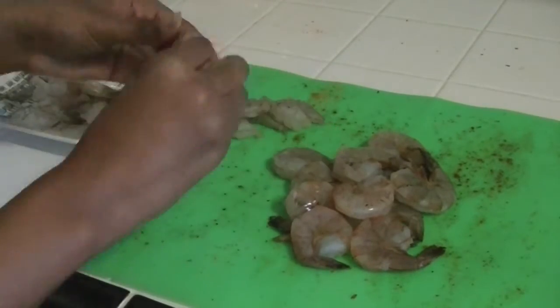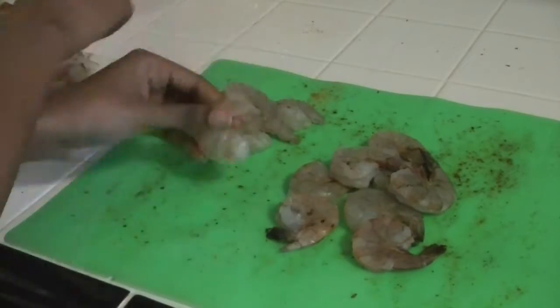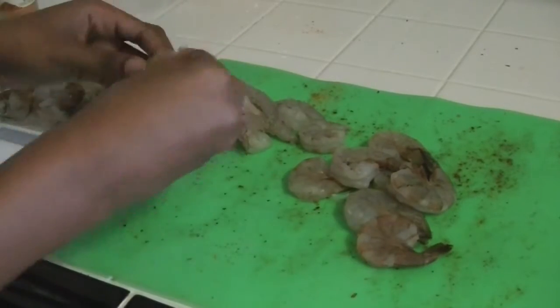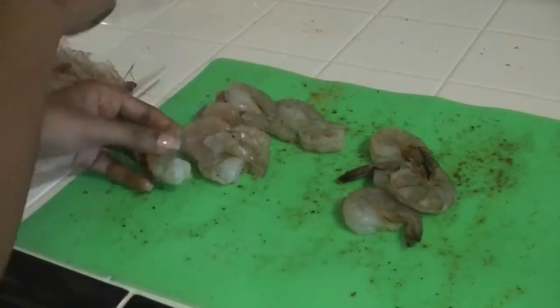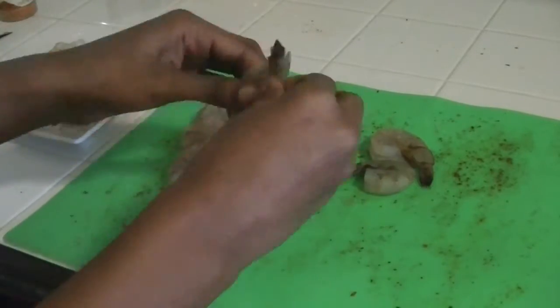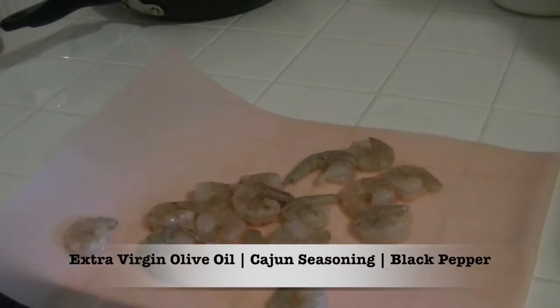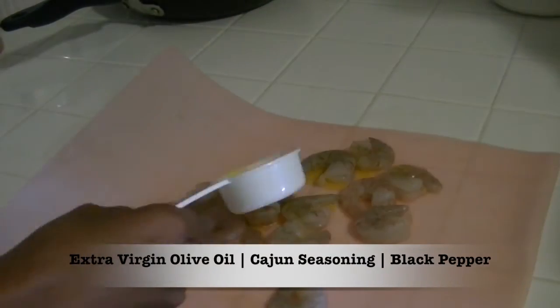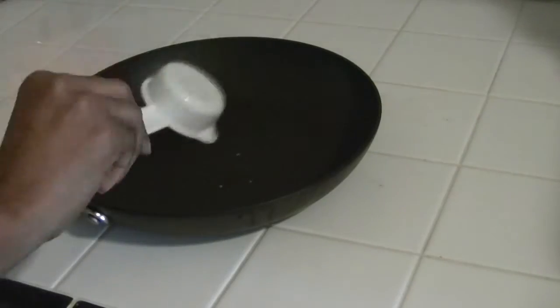Now I am going to prepare the shrimp. This is raw shrimp with the shell on, so you just want to peel it off — peel off the shell and the tail and the legs and everything. Once I'm done peeling it, I like to give it a good rinse under cold water. Then I'm going to season it the exact same way I did the fish: with extra virgin olive oil, Cajun seasoning, and black pepper.